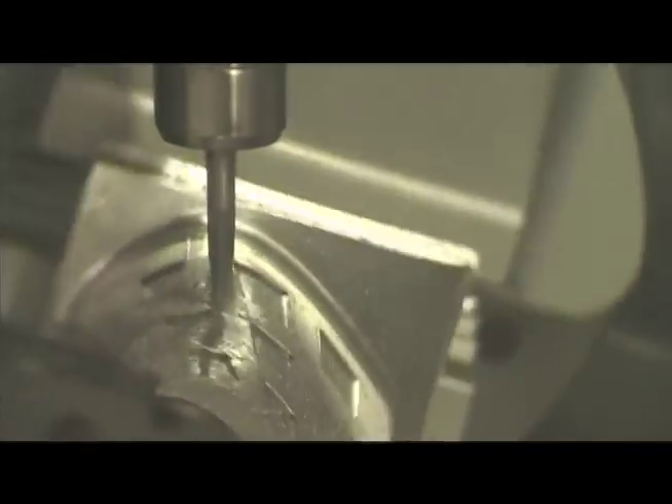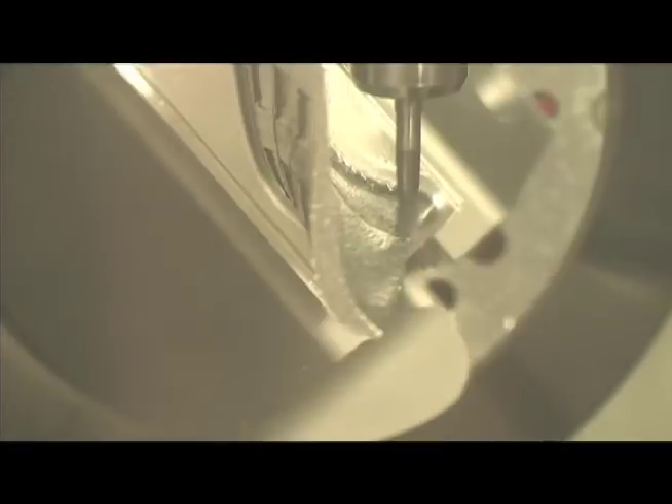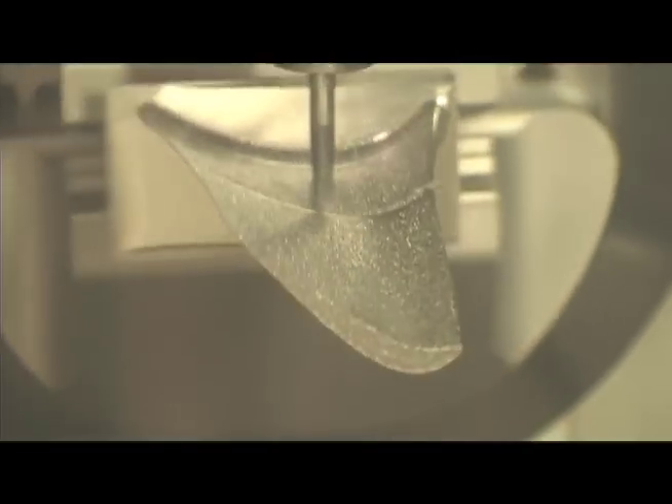The machine's response time in turning corners and things like that are all maintained at high velocities. This allows the machine to get down to smaller and more detailed finishes in smaller parts. The design of the machine is focused on cutting in the 8-inch diameter range.